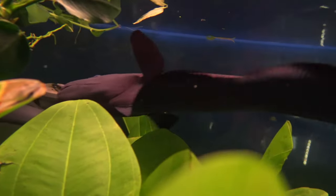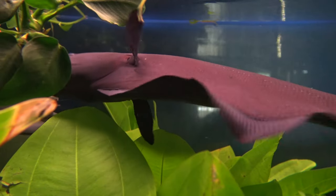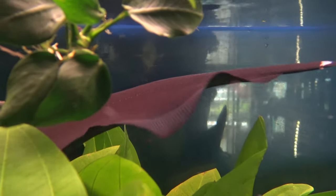Now being a knife fish, they're actually related to the electric eel and they possess electric organs and receptors. Now these are primarily used for navigation and communication, so have no fear — these fish won't be shocking you or your family anytime soon.